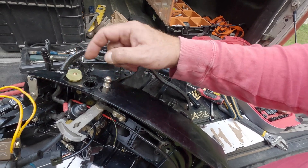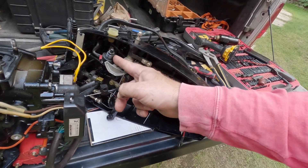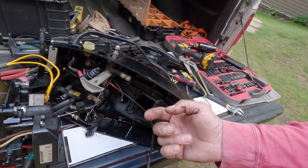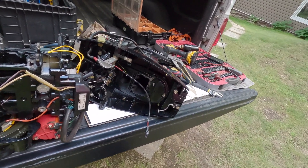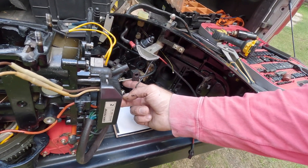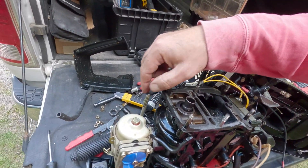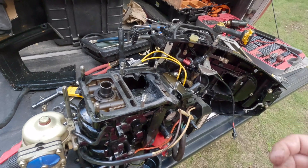I also had to take off the kill switch and the start switch because there was a wire on the side I was trying to get around. Pain in the butt - I had to loosen the nuts here so this just slides off. That's the throttle. But yeah, that's the power head dealt with.